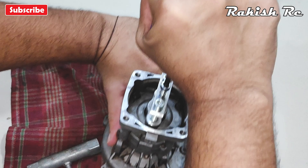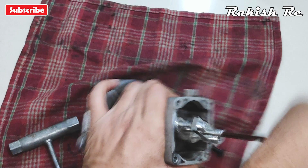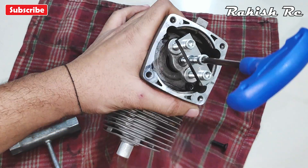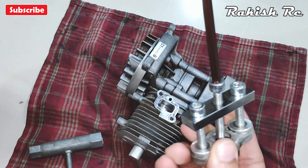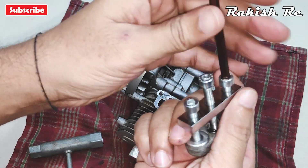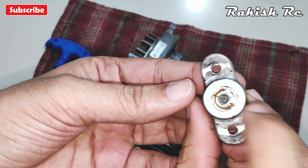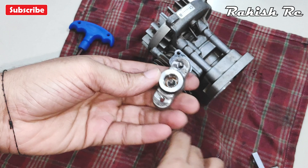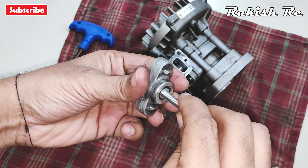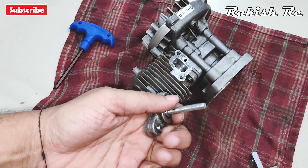You will have to apply a lot of pressure. Once you hear that pop, you can easily remove the clutch mount. If you used a tiny bolt to remove it, just place the M6 bolt on the back side and tap it a few times — it should fall off.